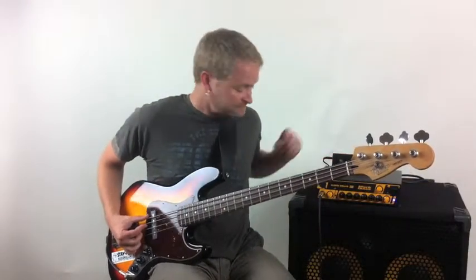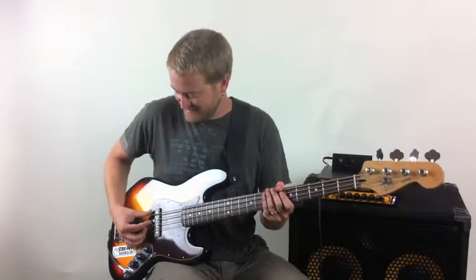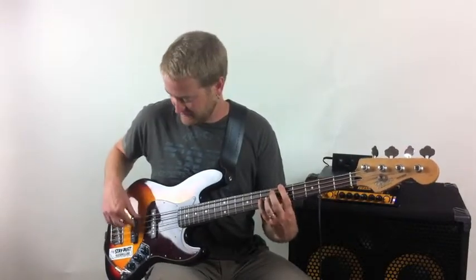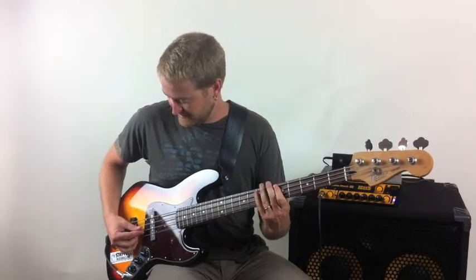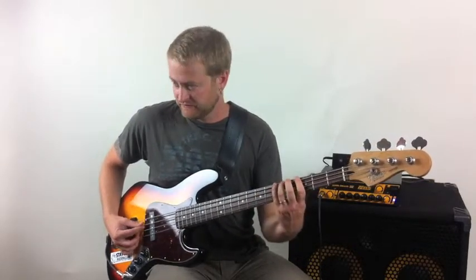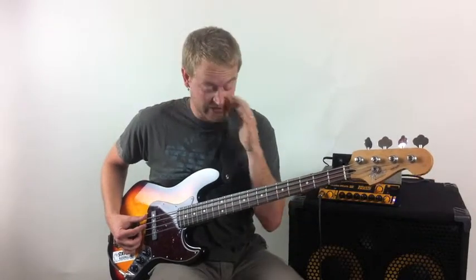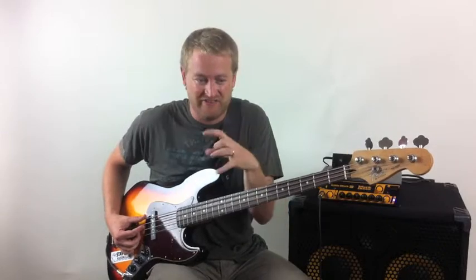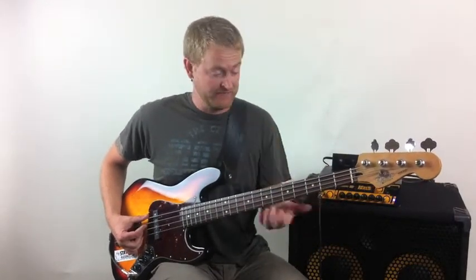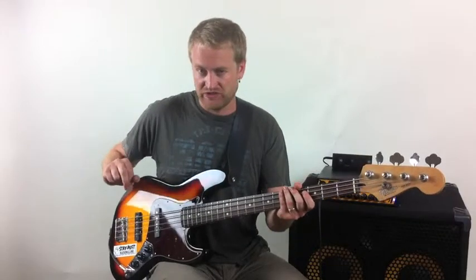So you'll see what I'm doing is I'm deadening the notes. Instead of playing normally, I'm playing with the notes being really dead. And this can be really useful when you want to have the intensity, but you don't want to have the volume or the attack that normally is associated with playing just normal fingerstyle.